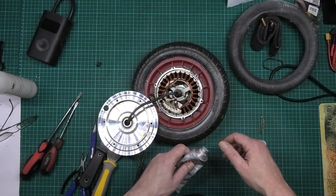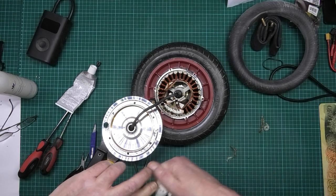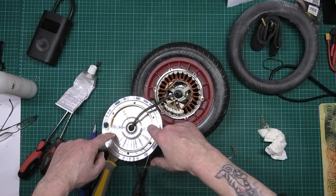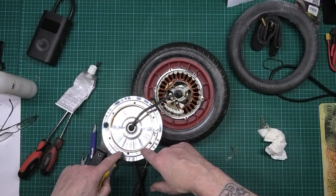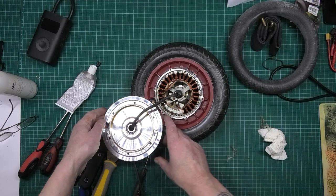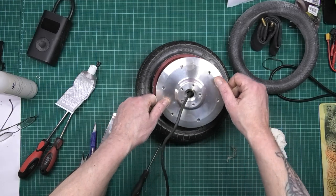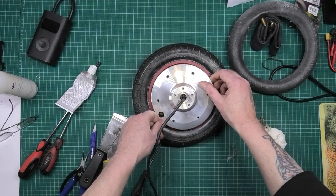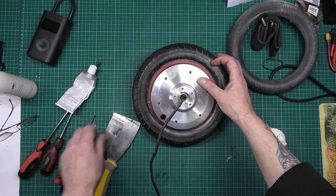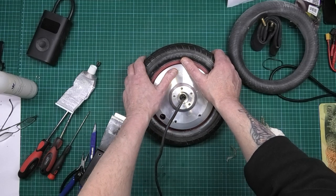The glue I use is E6000 — it dries like a rubber so it's still flexible and it seals perfectly. The only place you want to put glue or sealant is literally on the outside. Don't put it anywhere near this edge here — you just want it on the outside, not on the inside, because otherwise it goes in there.